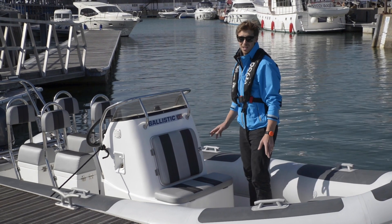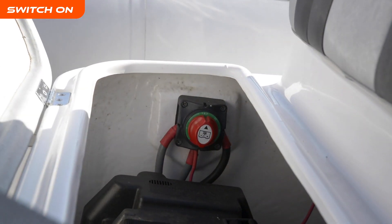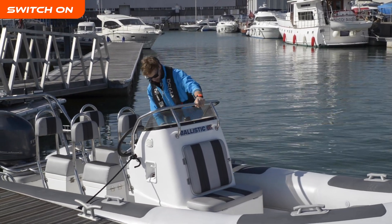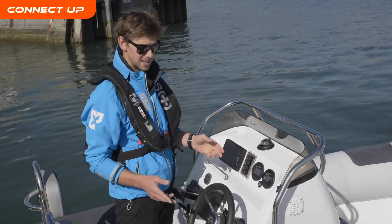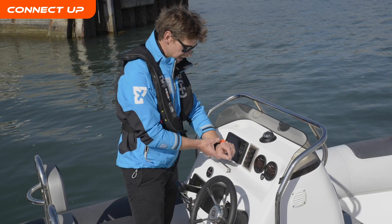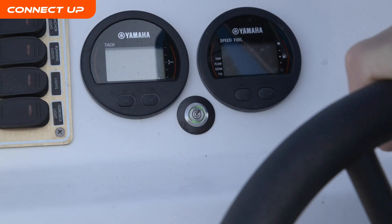Once the Guardian's installed it's really easy to operate. Simply switch on the power to your boat. If your tag's not already connected you'll hear it beeping and you'll see it flashing on the switch here. Switch on your tag and it simply connects immediately.